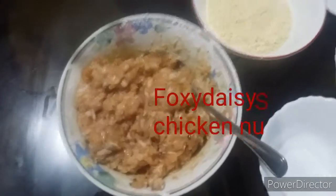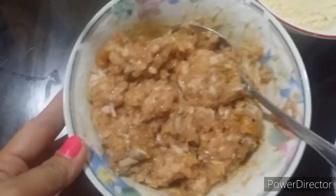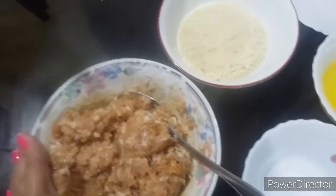Hey guys, welcome to my channel. So today I'm going to make chicken nuggets. So for today, this is our recipe.